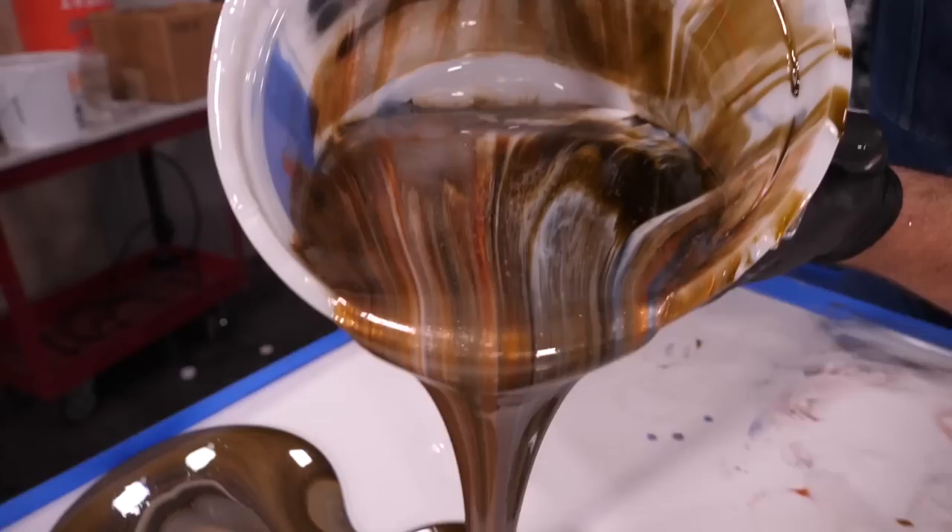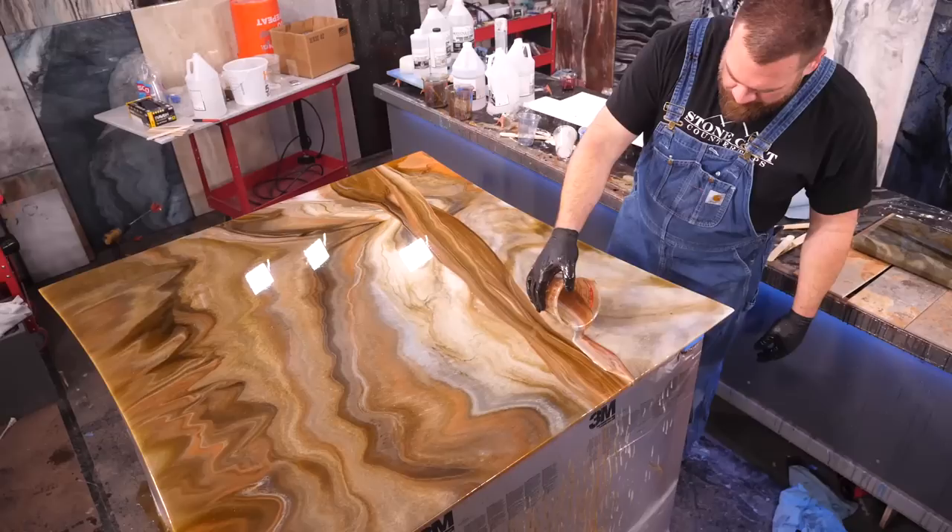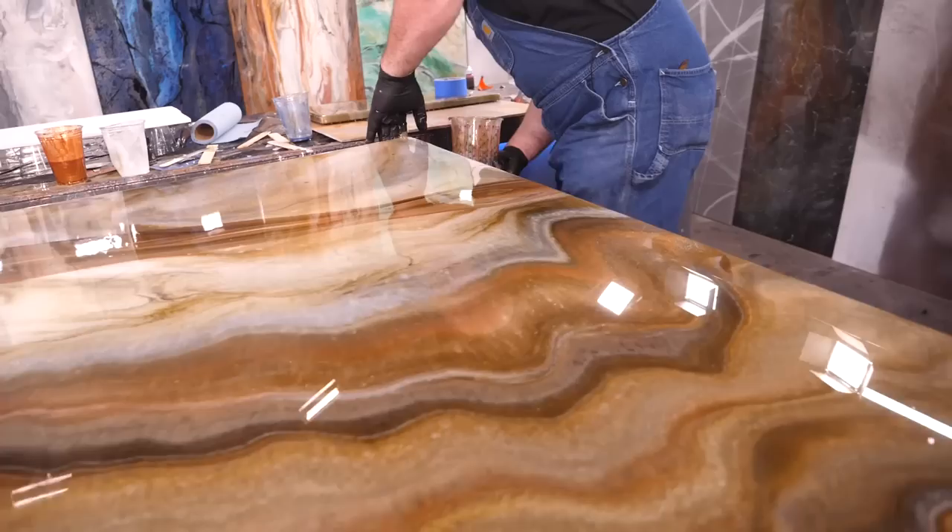Come along and learn how to renew your worn out dining table with Stone Coat epoxy. Using five epoxy color additives and Art Coat, I pour this earth tone sediment stone out of a bucket and it comes to life. This project and color recipe was fun and really simple.